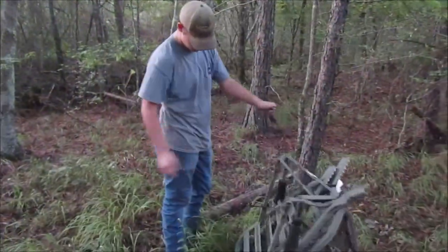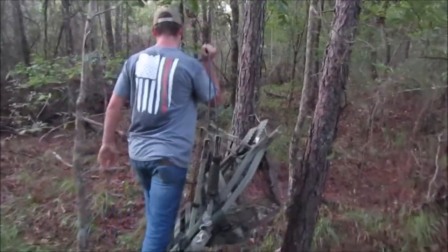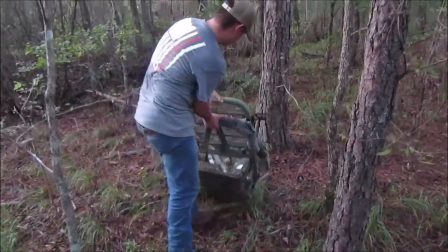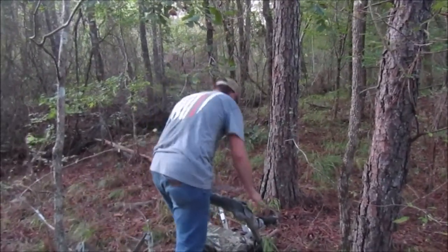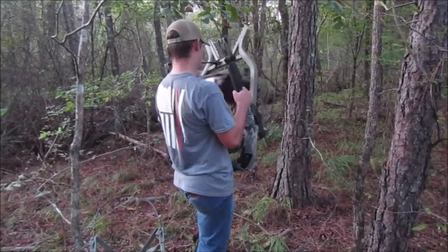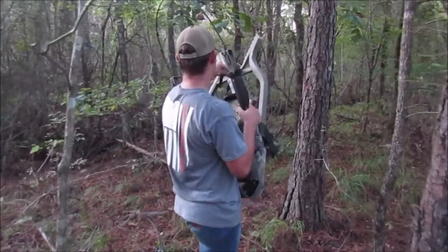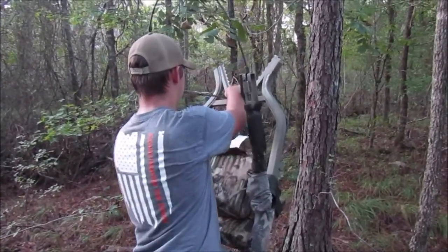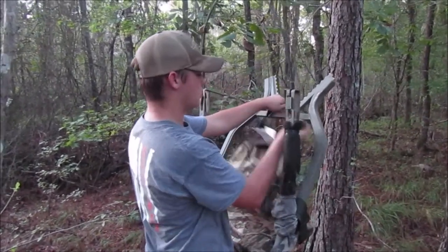Hey guys, we've got a Summit Viper. I'm going to push that. I always like to put on my base first. I'll get it here in a minute guys - I'll clip these two together.